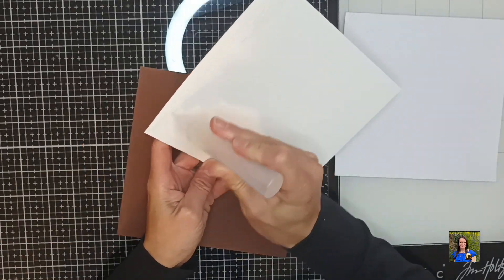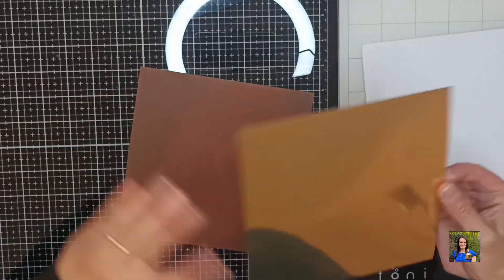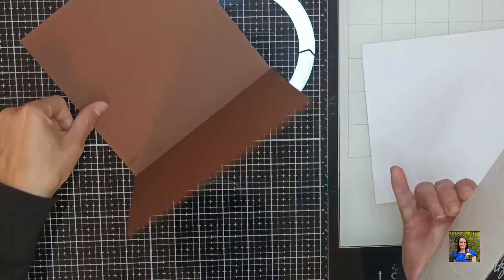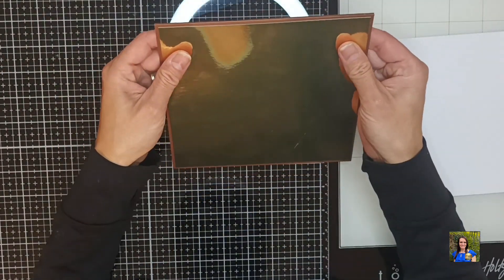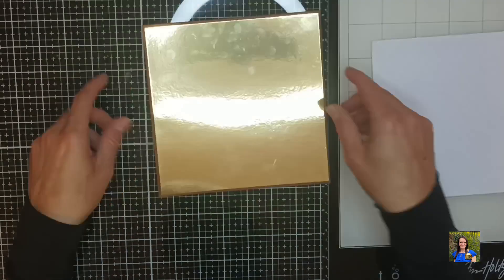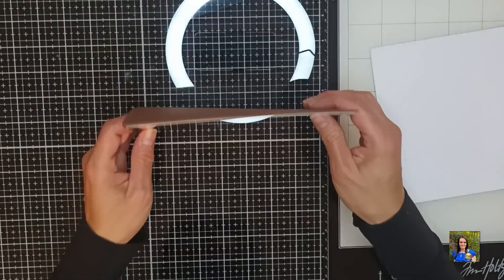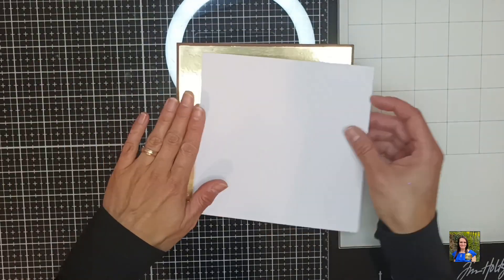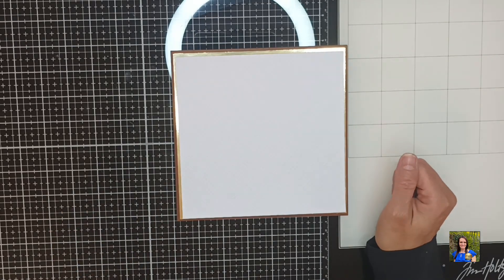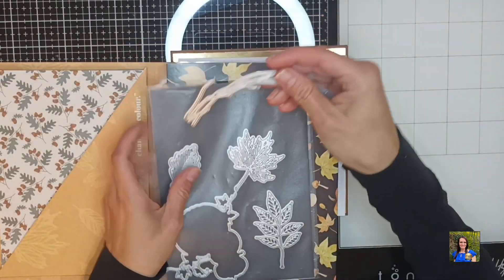I couldn't find any embossing folder in my stash that I liked or was this size — I think I only have one embossing folder that is big like this — so I'm using the scoreboard to create texture on my cards, which is definitely my go-to technique. I decided to make my card into a top-folding card and I glued my mirror cardstock on top of that brown card base. I'm not going to glue the white one down yet because I will add some color to it later.